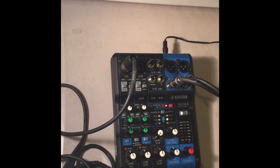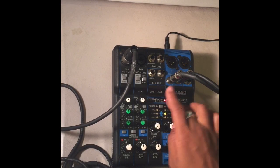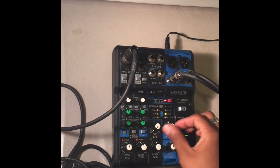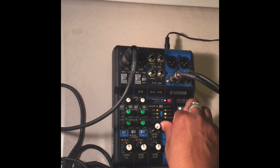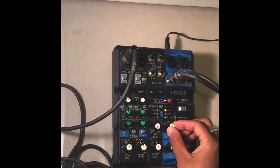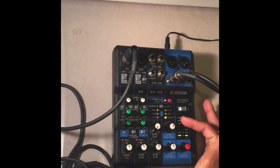My favorite thing on it is the effects section, which is assigned to channels one and two. It has phantom power, which gives a little more warmth and depth to the sound. I'm currently in delay mode with the button punched in, set to long. The volume knob lets you dial in how much effect you hear. There's also a short setting, which keeps the effect but tighter and closer to your voice.